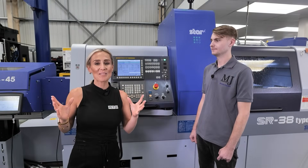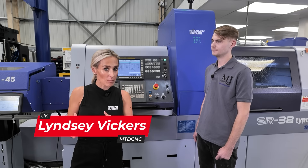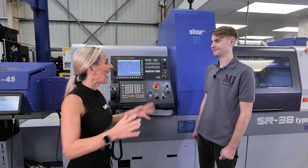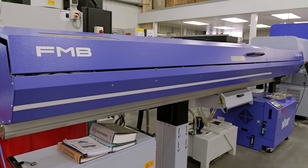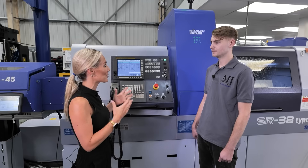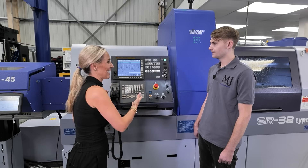MJ Engineering, based in Market Harborough, run a successful subcontract machine shop. They went from having fixed head machines to having a sliding head machine six months ago. Ethan has been at the heart of not only the decision making but also programming the machine. The question is: what learning curve has he gone through with STAR, and how easy was it to learn?